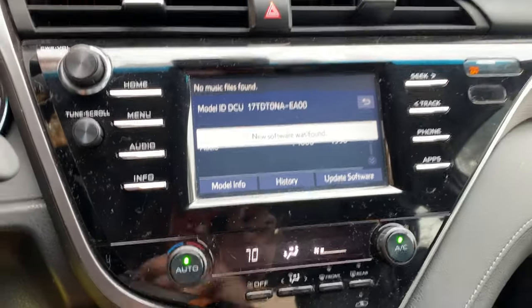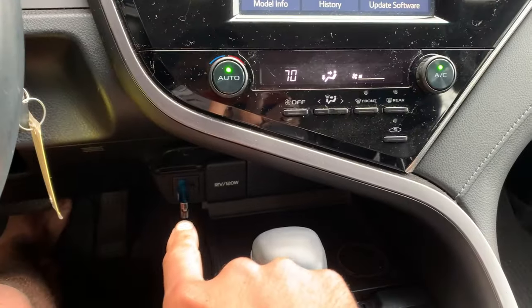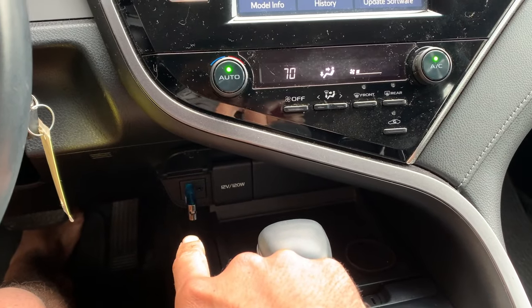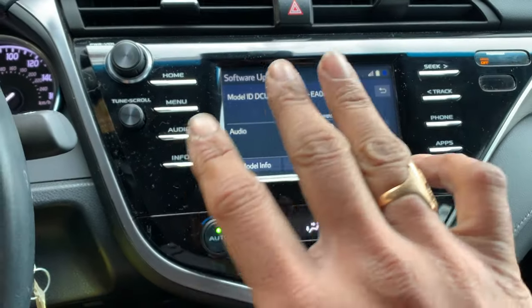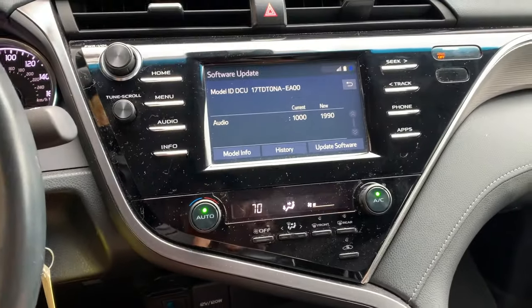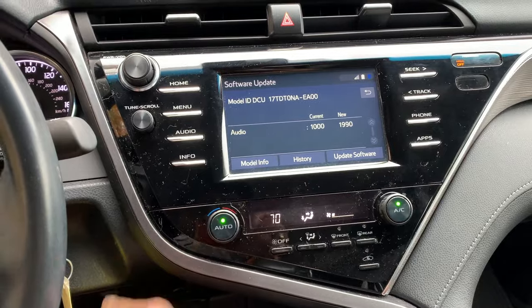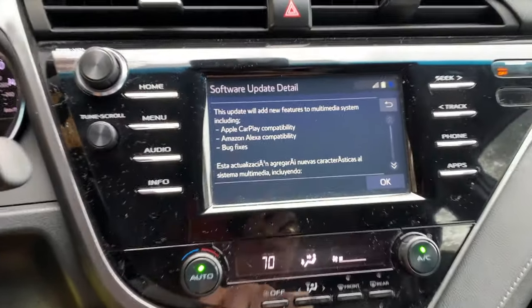It says new software was found. By the way, I tried this on a newer, fancier USB drive and it did not work — it didn't recognize it. So it needs an old-fashioned USB 2.0 drive that's less than 32GB. This one is just 4GB.